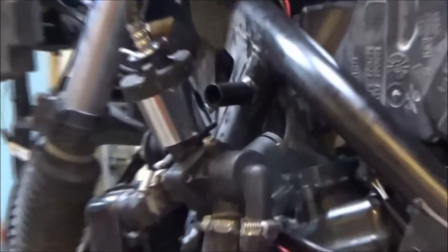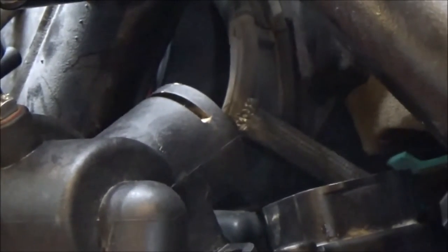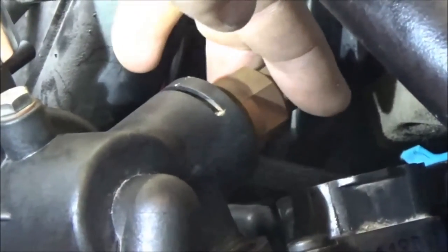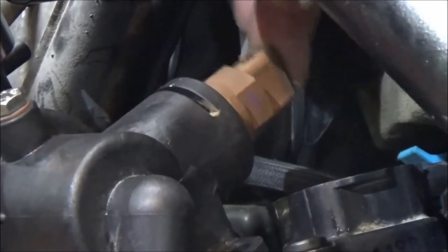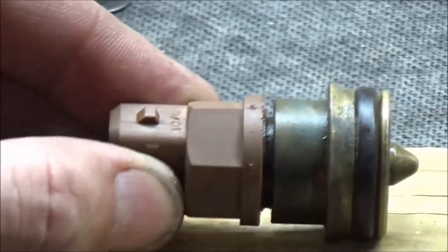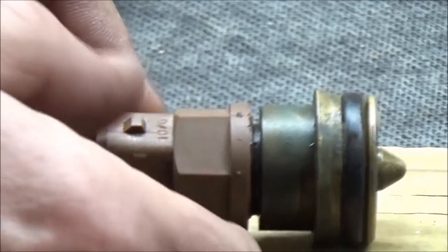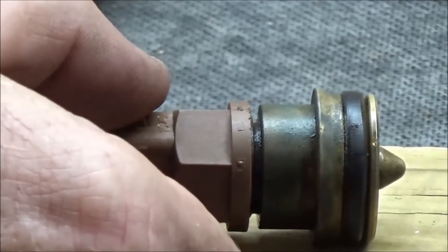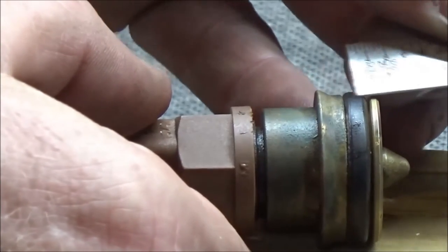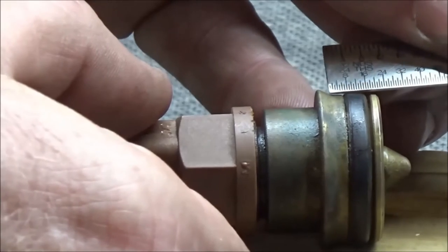I've got this engine coolant temperature sensor and it's surely leaking. When I go to put it in its position here, it just falls right into place — there's no effort whatsoever. See how wobbly it really is? What we have here is an o-ring that's supposed to be round and create that seal, but in this case you can actually see how flat it is. When it's flat like that, it's not going to have near the sealing integrity.